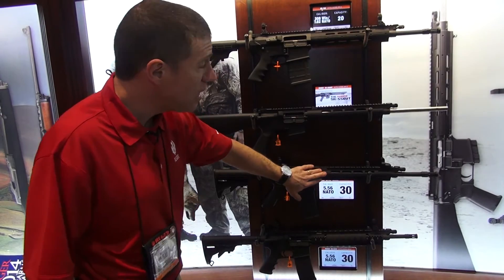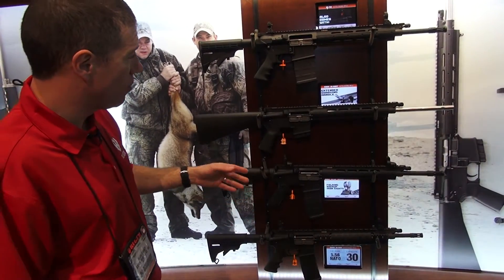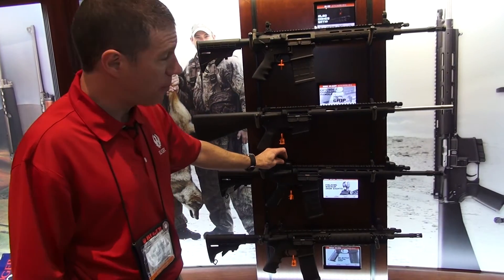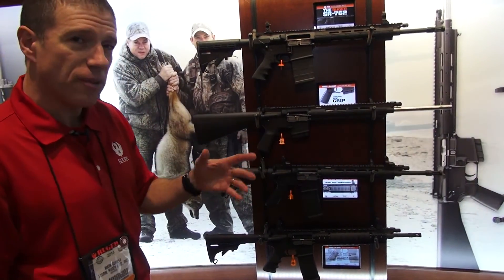This is our E model — the Essentials model. It doesn't have quite all the hot rod bells and whistles. It comes with our polymer rapid deploy sights, one P-Mag, and MSRP is around $1,500.